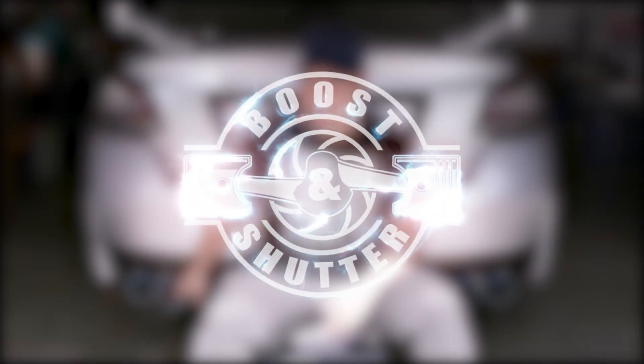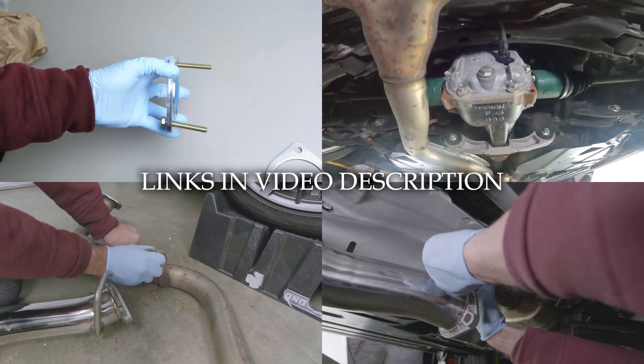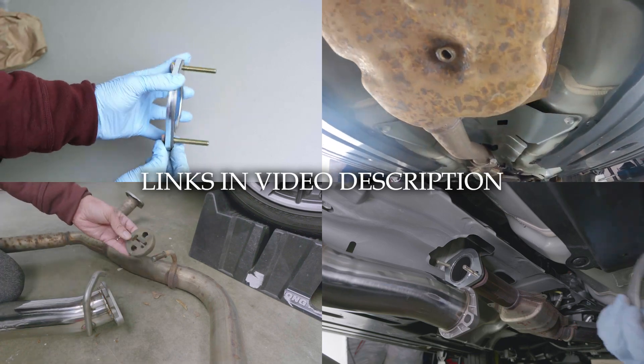What's going on? Welcome to this Q300 Catback Exhaust installation video. I'm going to show you step by step how to get this exhaust installed in your car. I'm doing it in a 2020 Subaru STI. Now although I'm installing the Q300 Catback Exhaust, this is going to be basically the same for any Catback Exhaust that you may choose.